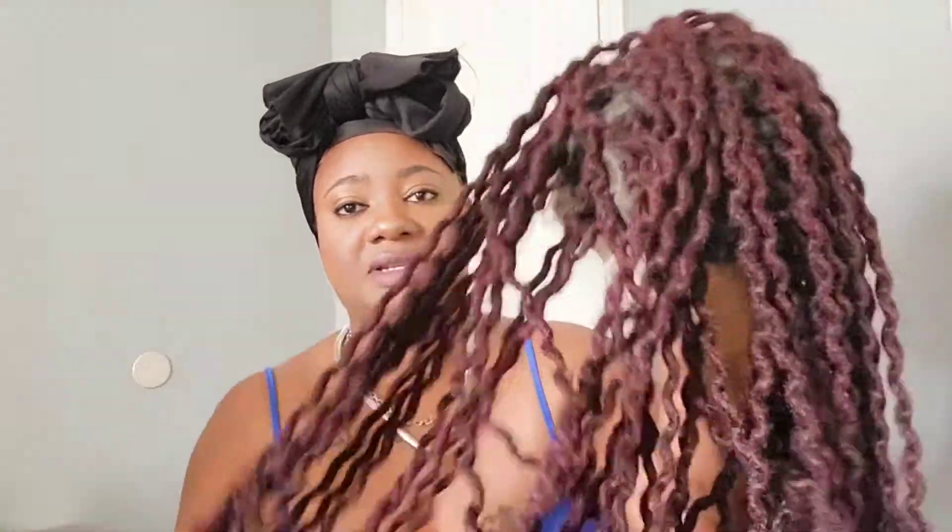I got this wig off of Amazon. It is a Fox Locks wig — this is the bag it came in. It's 100% premium made synthetic fibers and it's in the color burgundy. I'll leave the link below if anyone's interested; this is not a sponsored video, but there is an affiliate link down below. It's super super long — I'll put all the details of the wig on the screen so you can see exactly how long this wig is.